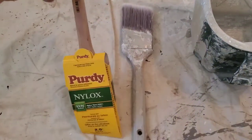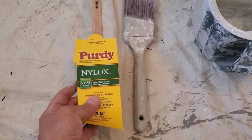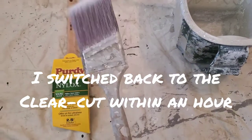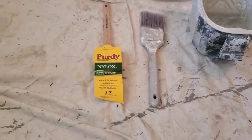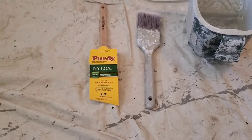I just bought this one today to try out. It's a little bit softer and I thought I'd give it a try to see if it's any better. The other one is fairly stiff and sometimes leaves lines as you're cutting in, so hopefully this one won't leave as many lines.